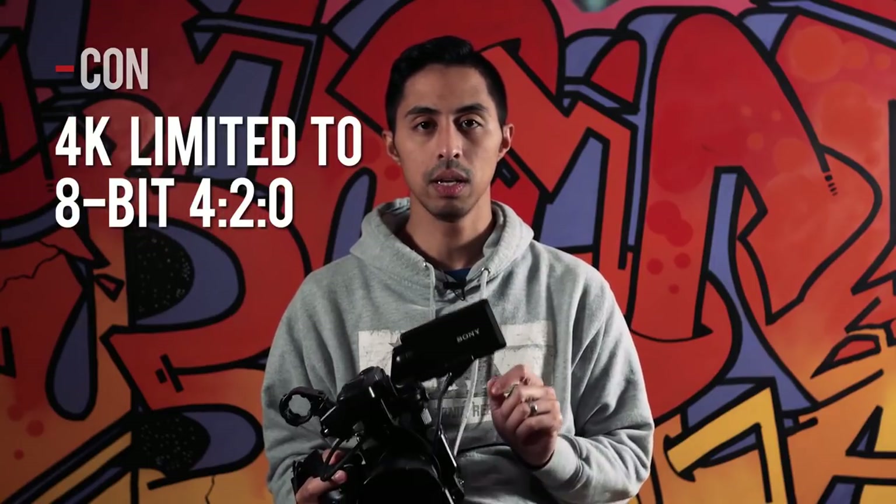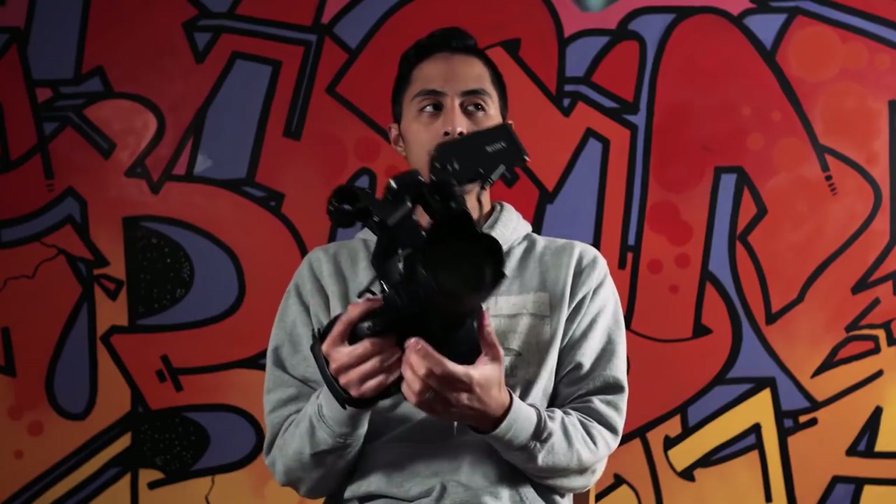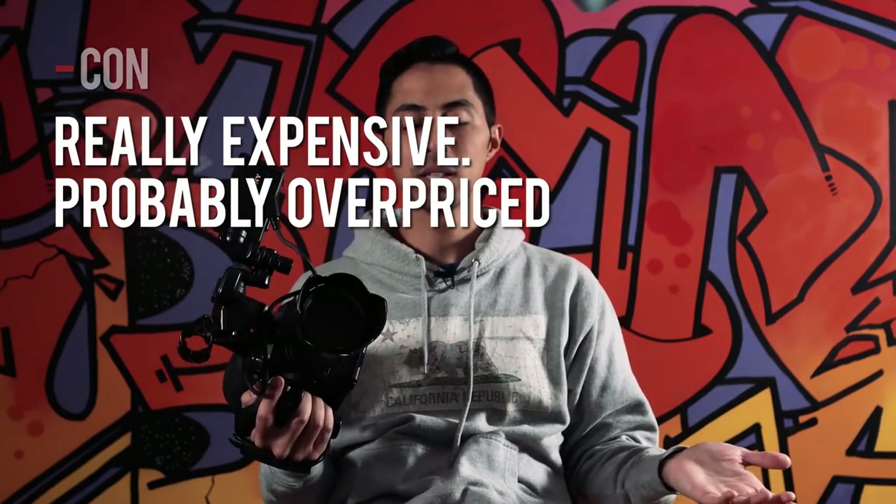One other drawback of the FS5 is its 4K recording: it only records in 8-bit 4:2:0. That means if you grade your 4K footage you're going to encounter a lot of noise issues. Right now there are cameras on the market that offer in-body 10-bit 4K recording, and at this price point the FS5 should offer more than it does.